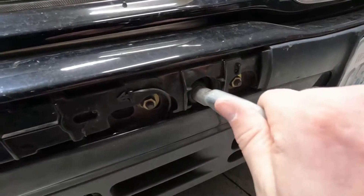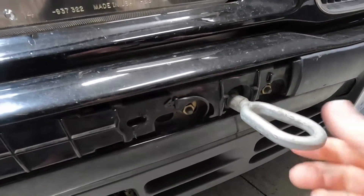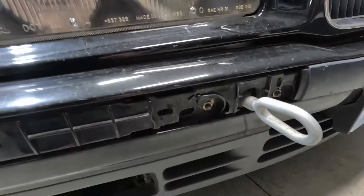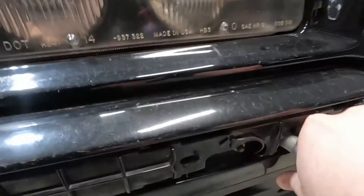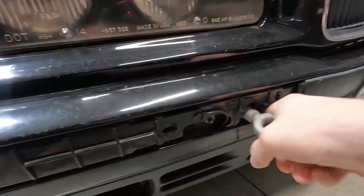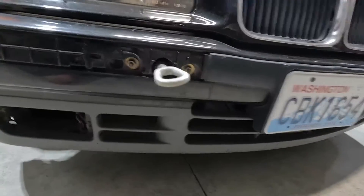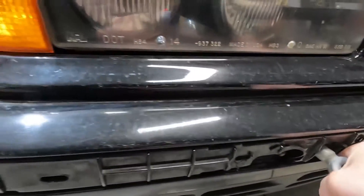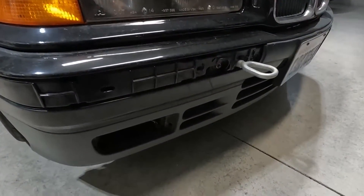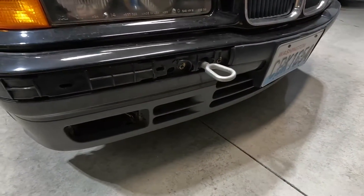I'm going to screw the tow hook in here. It looks like that's how it's going to sit. I'd like it to sit more flat but it rattles and it's a little too loose. Actually, I can get it more like that — it's not completely flat, but it looks pretty flat. Doesn't look too bad — looks aftermarket, right? Yeah, I like that.